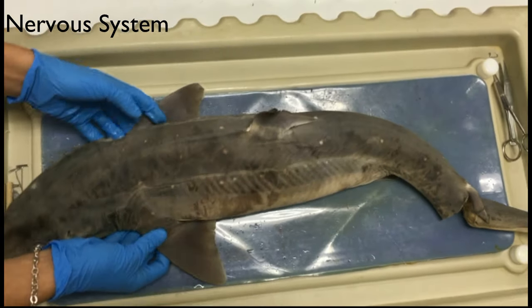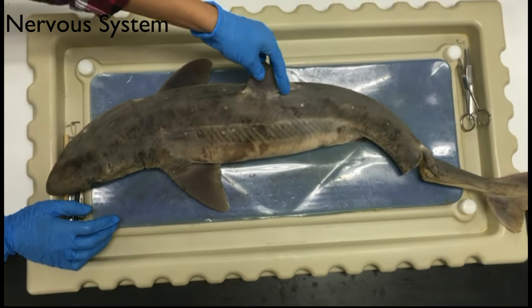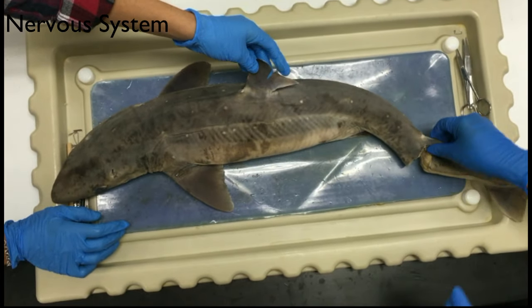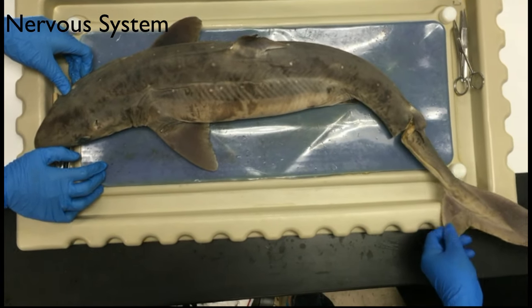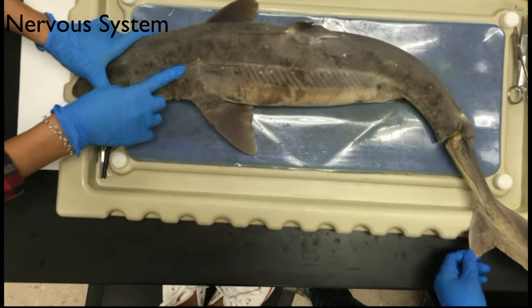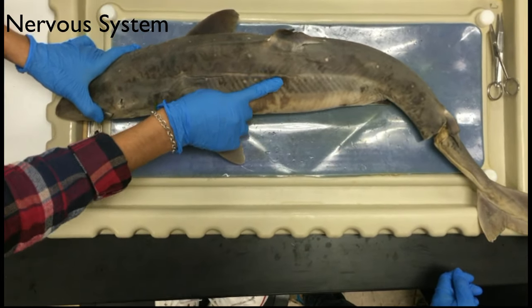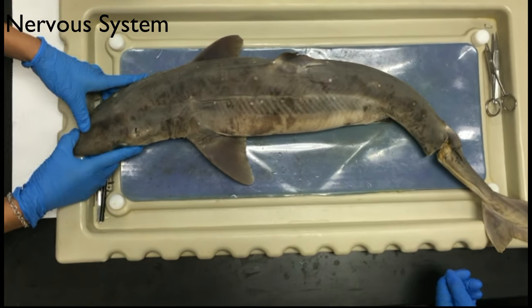Then you have the pectoral fins. This one's the anterior dorsal fin. You have the second dorsal fin. At the end of the body, you have the caudal fin. There's also a lateral line which goes along the body and it sends vibrations in the water.